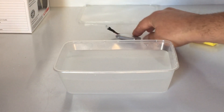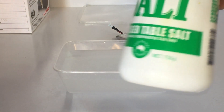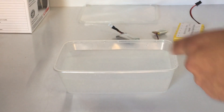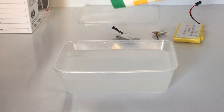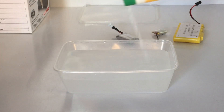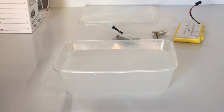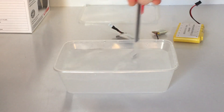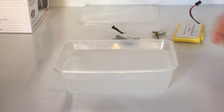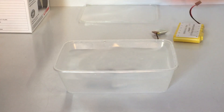So these three I'm going to put in the water. All you need is some table salt — I've already put some in. You just want a container or bucket of water with table salt in it. This is the way I discharge my lipos and it works really well. Give it a mix and start putting the batteries in.